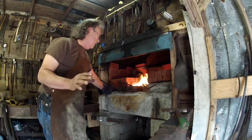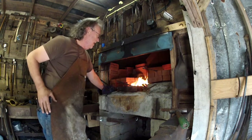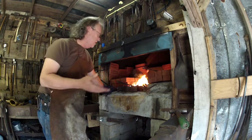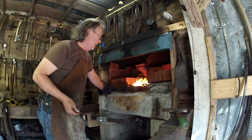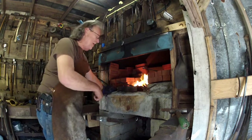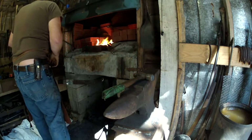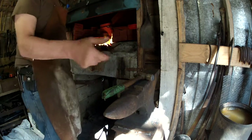When you're doing a forge weld like I'm getting ready to do right here, make sure it sticks the very first time because if it doesn't, it's highly likely it will never stick. You can tell if it sticks — if the next time you go to forge on it it comes loose, you'll see it. So when you bring it out of the fire that first time, just tap it, stick it, and go straight back to the fire. Now it's stuck.